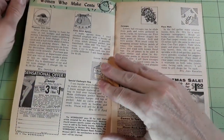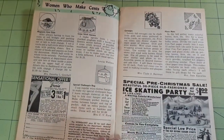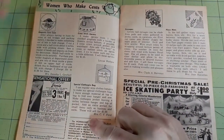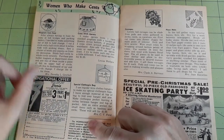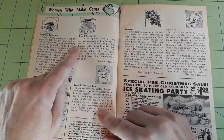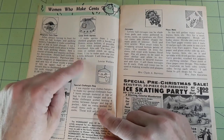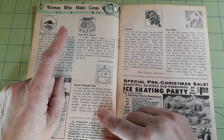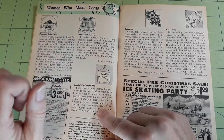Women Who Make Sense section. Magnetic coin case — what an interesting idea. She charges 35 cents to a dollar depending on what she's done with them or how much she spent on the materials. Cross stitch aprons — I think I made my first one in Campfire Girls. We did cross stitch something in Campfire Girls. She sells the aprons for a dollar twenty-five.